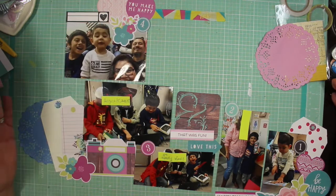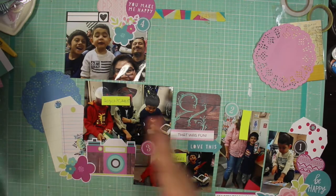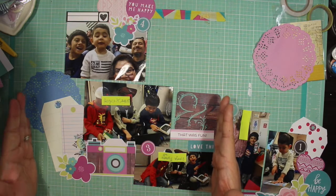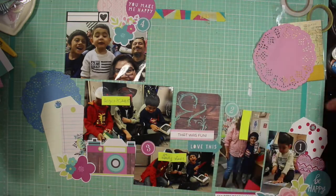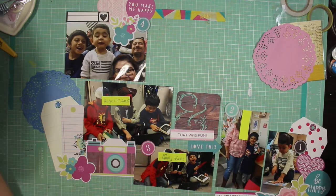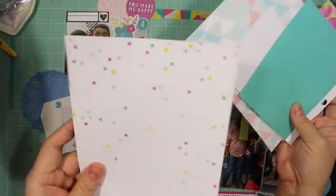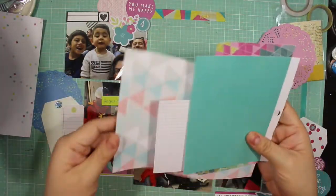Here I put all these embellishments down and played with them, still trying to see if this is something I want to do. I realized this might become a two-page spread — I might split it here. I know I'm going to add the title up here and maybe even the journaling across this way. I already know that I want to mat the photos, and I've already designated the paper to each picture, so I'm just going to go down the line like this.